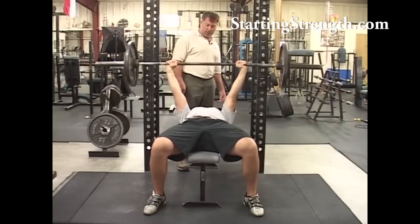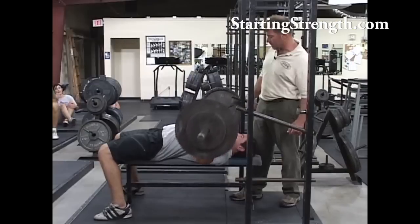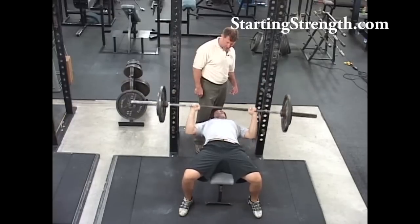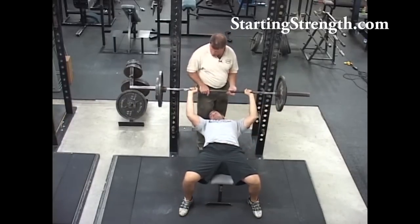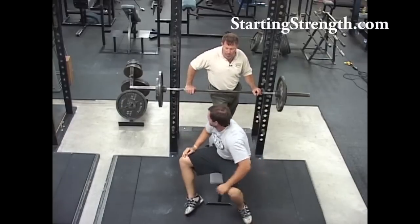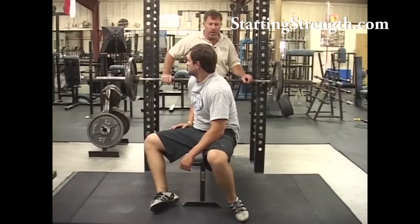Fix these elbows — out to the sides, more than that. That's better. You're pausing on the chest — that's good for a powerlifting competition, but there's not really any need to do it in our form of training. In the next set, just touch and come back up without any pause down there, and let's see if that improves your efficiency.